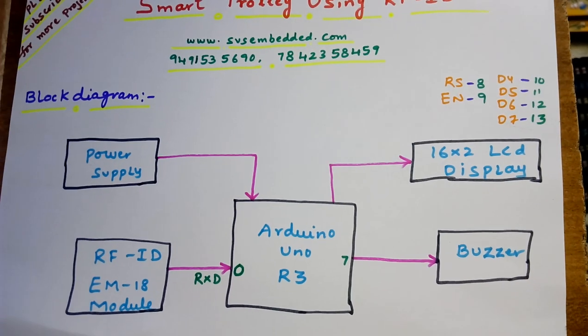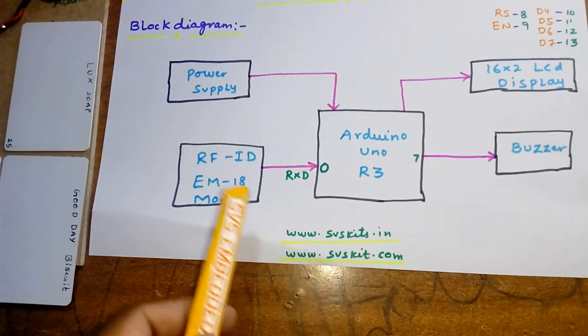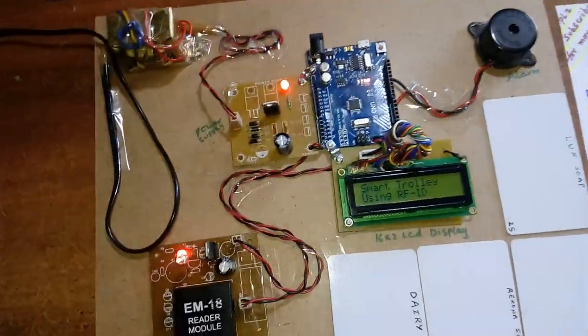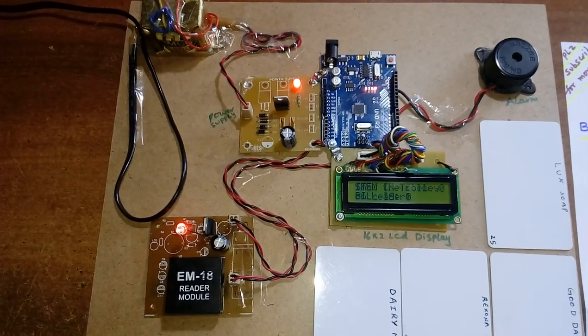The LCD is connected with RS, Enable, D4, D5, D6, D7 on pins 8, 9, 10, 11, 12, 13, with a 5 volt power supply unit. Now let's check the output of Smart Rally using RFID.